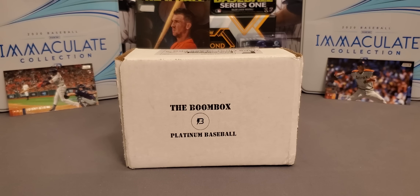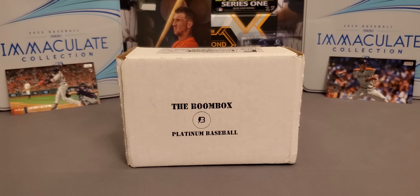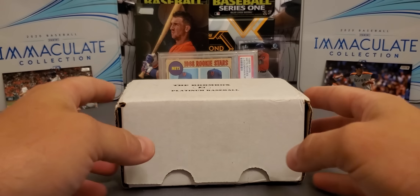What's going on everybody? It's LSU Maniac coming back at you for another little break. Today we're going to be taking a look at the Platinum Boom Box. This is actually my second box, and this is for the month of September — this is not the new box of October.